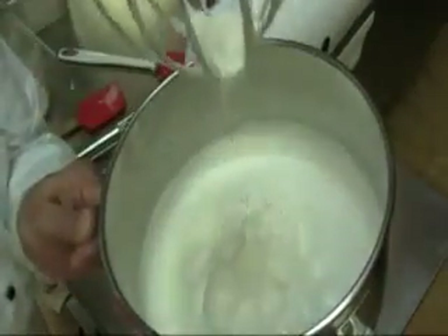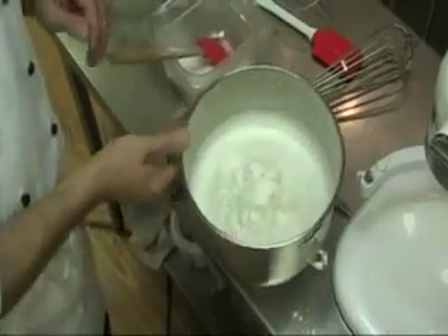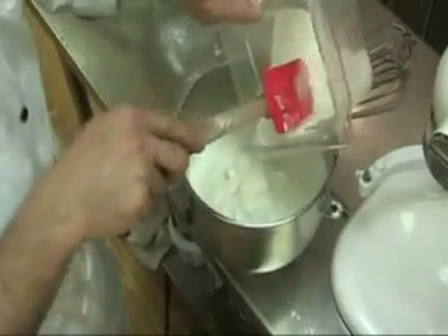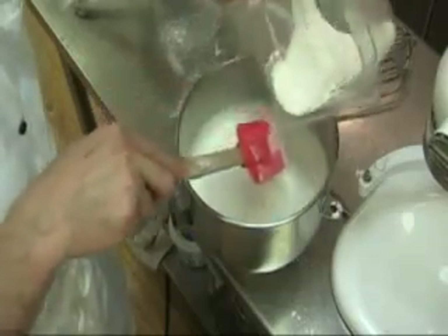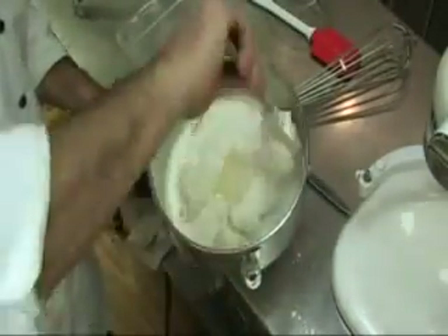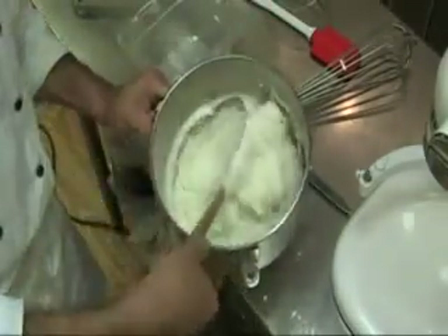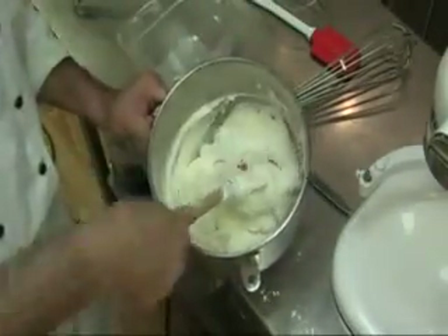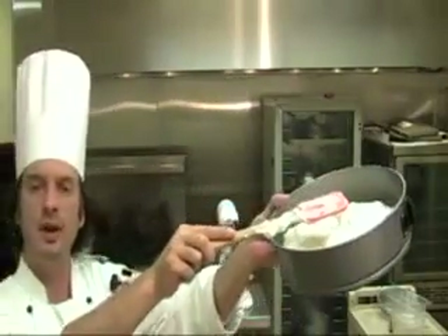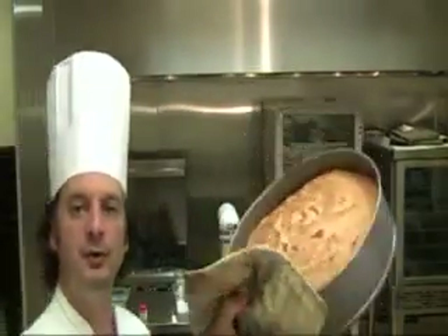We whip the egg whites to a soft peak. Add a little bit of salt and cream of tartar — this is a dry acid, and acid helps stabilize that egg white foam. If you don't have cream of tartar, you can use a little pinch of lemon juice, citrus juice, or even a slight bit of vinegar. Then we'll add sugar, and add the sugar-flour mixture back and forth, almost like the two-stage method.